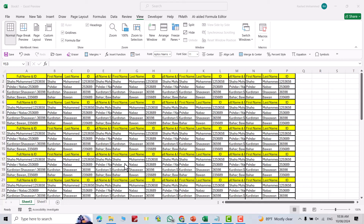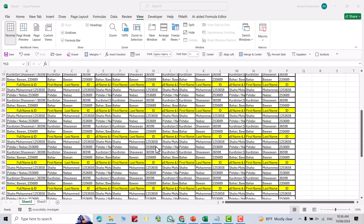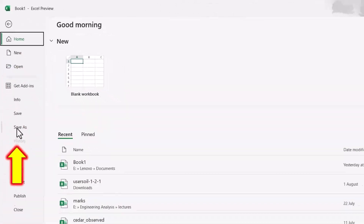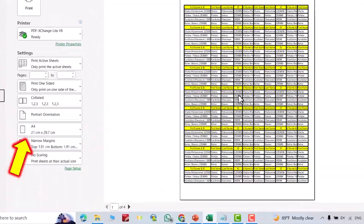Hi everyone, let's print large Excel data on one page. I have large data here. Going to File, then Print — you can see it shows four pages.